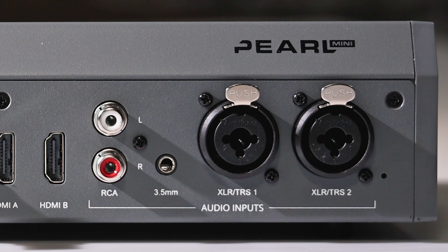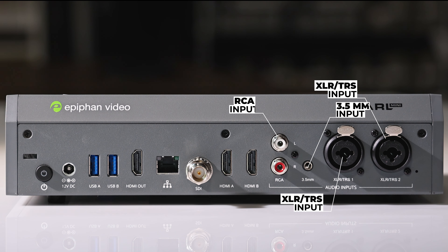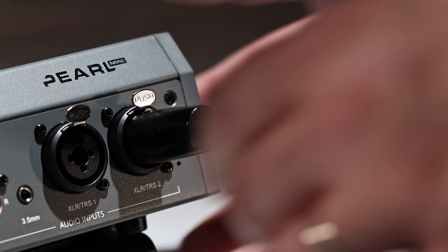One of the best features of Pearl Mini is that it offers professional-grade audio inputs using either XLR or TRS inputs, which helps you get crystal clear, consistent audio output. Use audio from a professional mixer or connect mics directly to the unit. What's more, the Mini even offers phantom power.